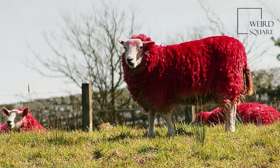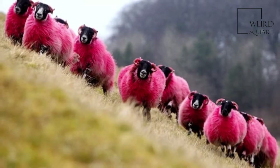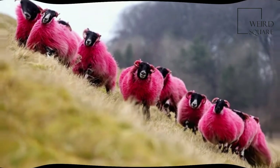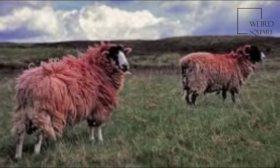The California Red sheep is a breed of domestic sheep developed in the United States in the 1970s. It is so named because its lambs are born all red, and retain this color in their faces and limbs into adulthood.